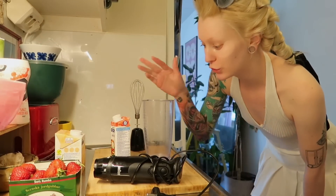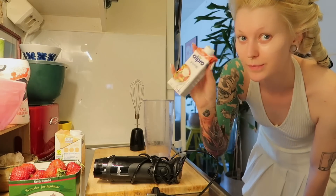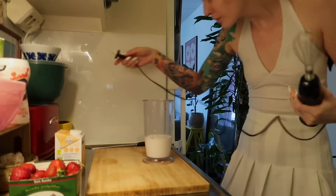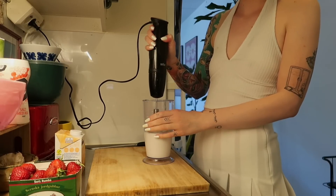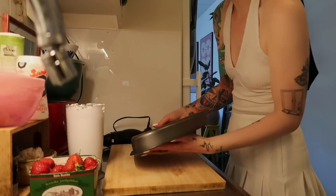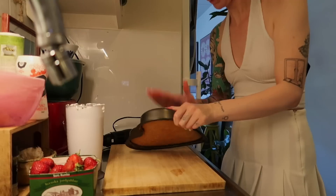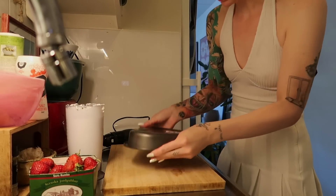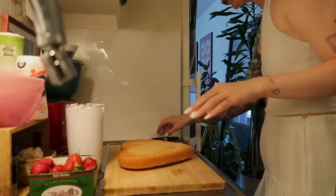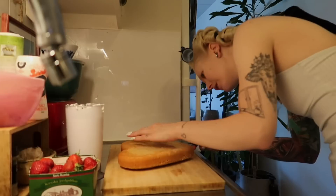All right, I'm going to start off by whipping the whipped cream. There we go. Now this is the hard part — not getting it out, but making thin sections. It worked! So now I want at least three layers, but I would love more than three if possible.